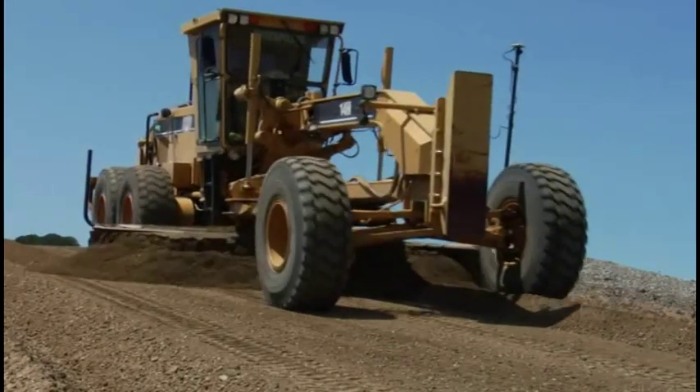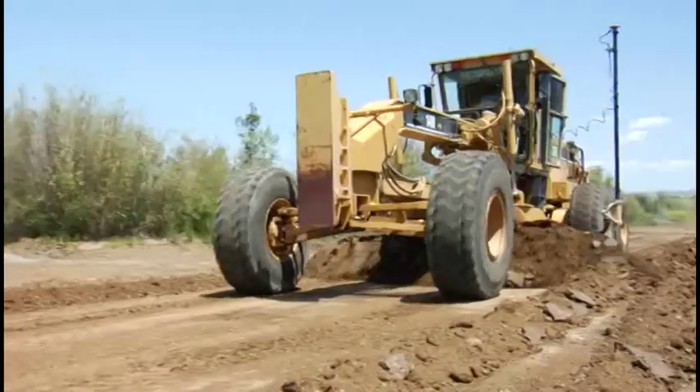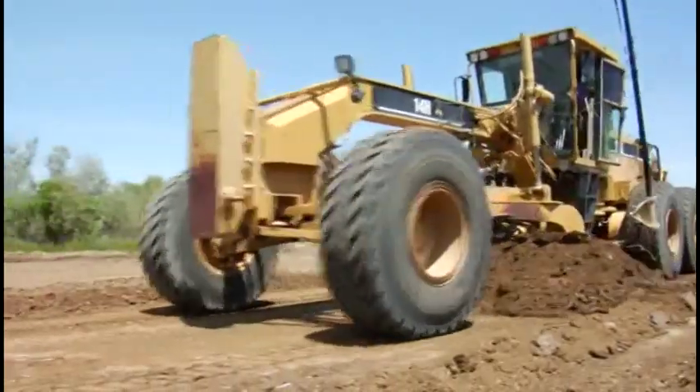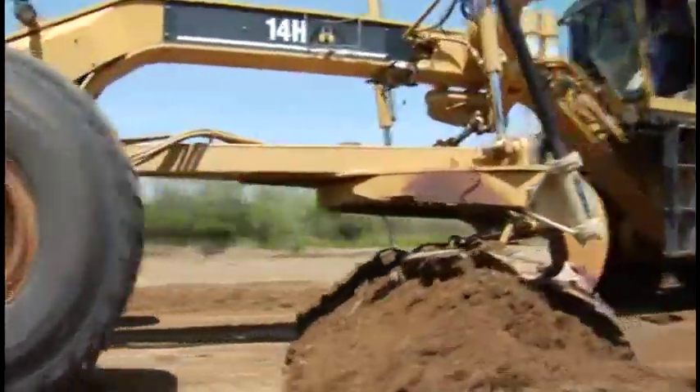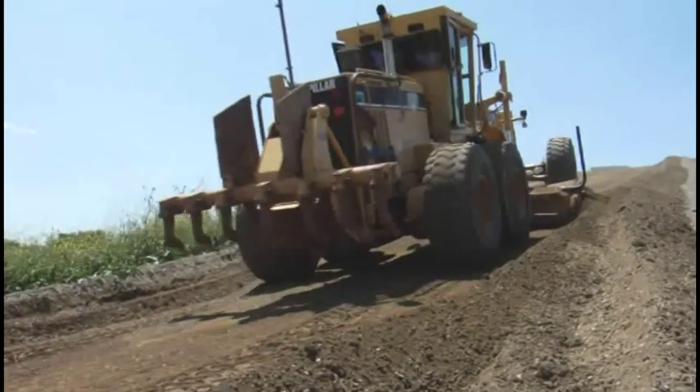And unlike lesser systems, the 3D MC Squared system allows operators to roll the moldboard both forward and back without losing grade, making the system more versatile. The motor grader gets on grade and stays there faster than ever.